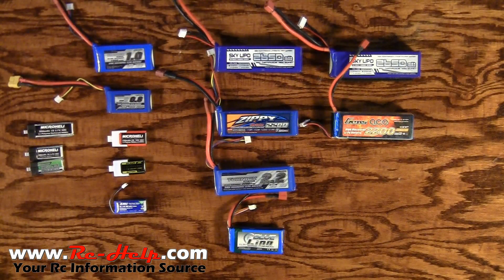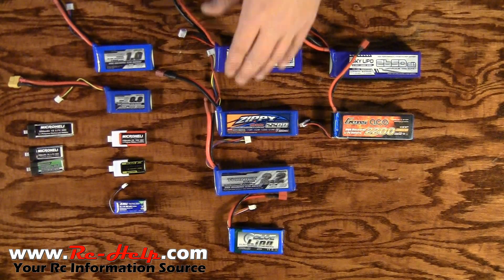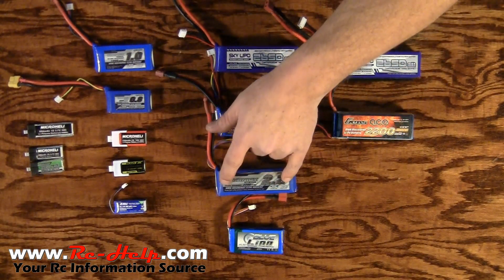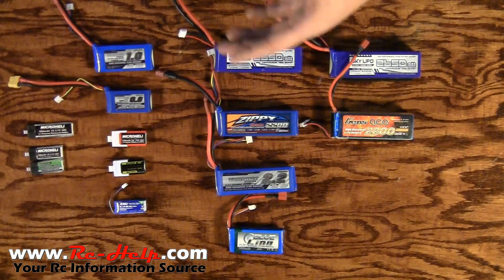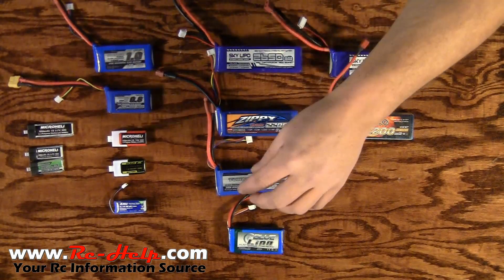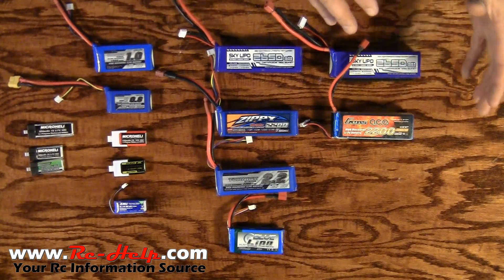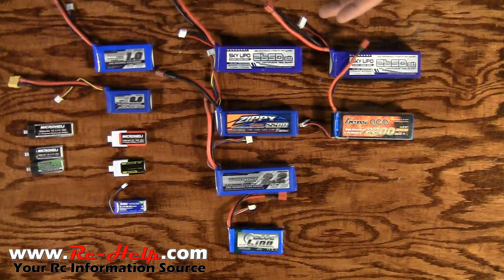Now that you've figured out your S rating, you need to figure out your C rating. The C rating is the maximum discharge rate that you can pull out of the pack at one time. A lot of packs, such as this Turnigy right here, are going to have a double C rating — like 25-35. 25 is what it can handle continuously, and 35 is what's called its burst rate — short bursts of less than 10 seconds at 35C.